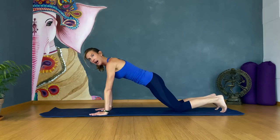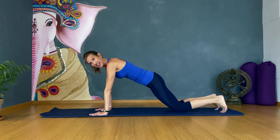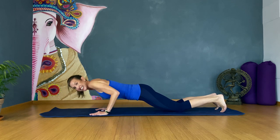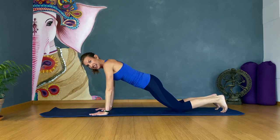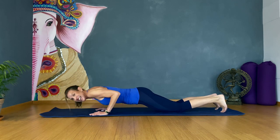Let's do ten here with me — go. One, up and hold, two, three, perfect, four, five, six, seven, eight, nine, and ten. Beautiful.